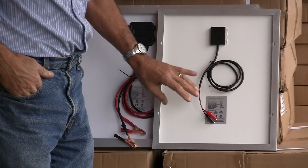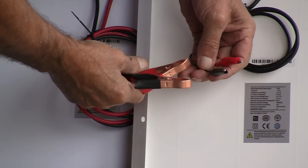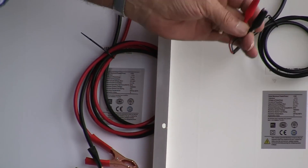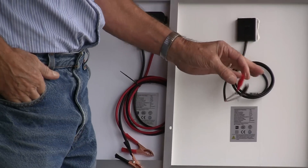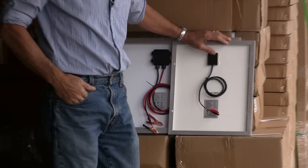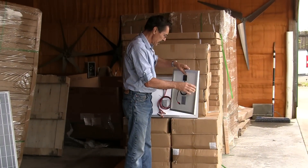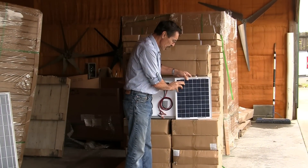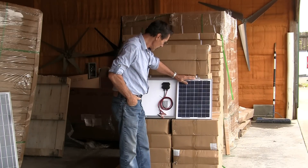This is the 15 watt panel. See the smaller alligator clips? That's all you need for a 15 watt solar panel. The cool thing about these is you can actually clip this solar panel on a battery — car battery, tractor battery, lawn mower battery — and leave it plugged in, and it's not going to overcharge your battery at all. So these are pretty handy.